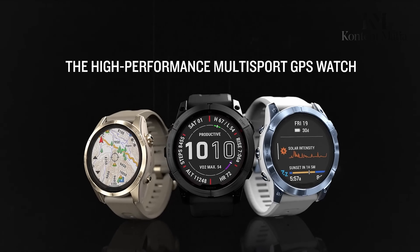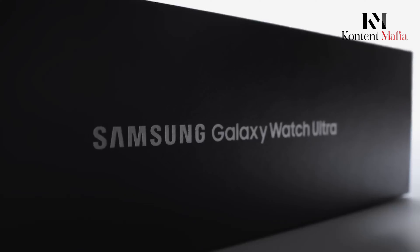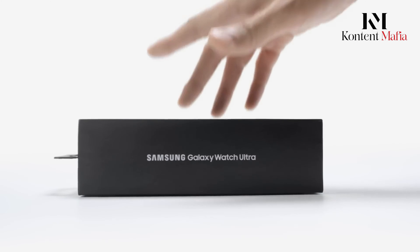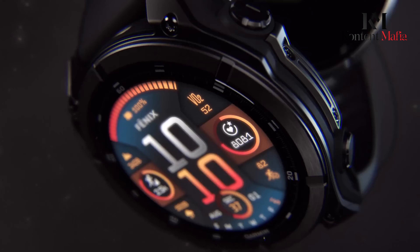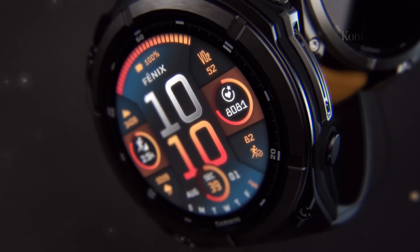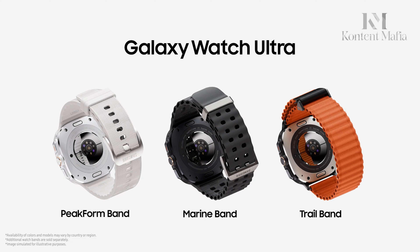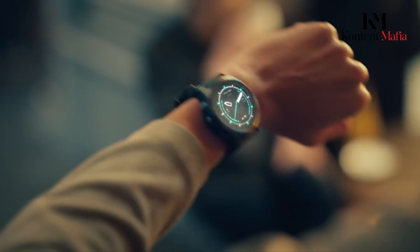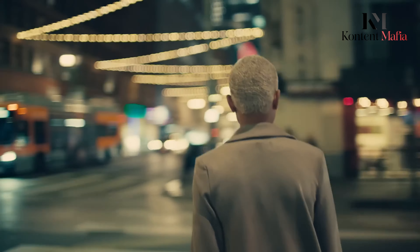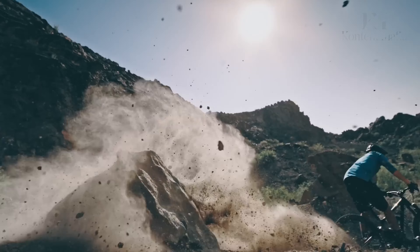When it comes to premium multi-sport GPS smartwatches, Garmin and Samsung are both major players, each offering robust features in their latest models. Garmin's new Fenix 8 series promises to be the most capable lineup of its kind, while the Samsung Galaxy Watch Ultra has already garnered praise for its bold design and accurate workout tracking. But how do these two smartwatches compare in terms of features, battery life, and overall value? Let's get into the key differences and see how they stack up against each other.